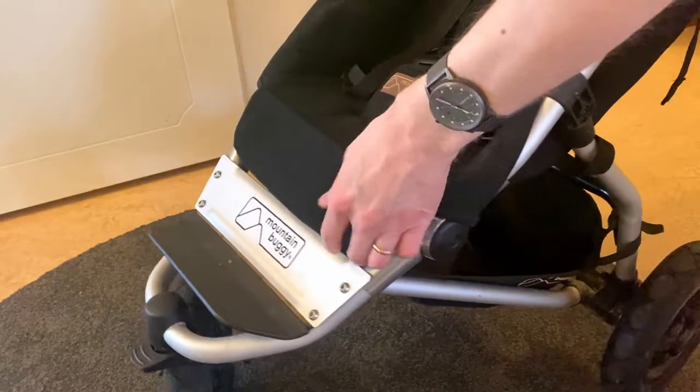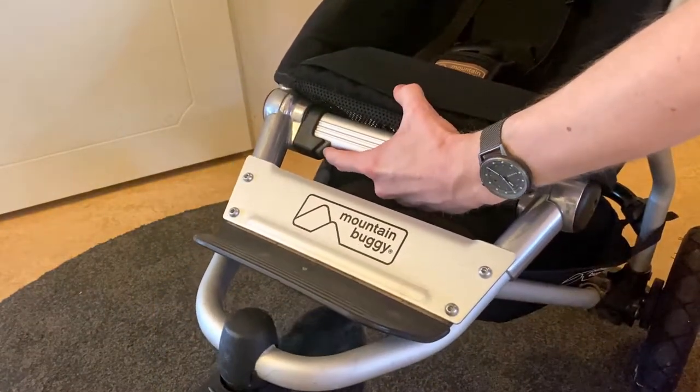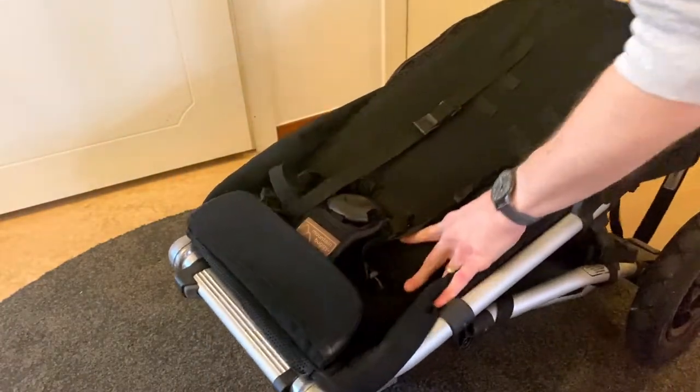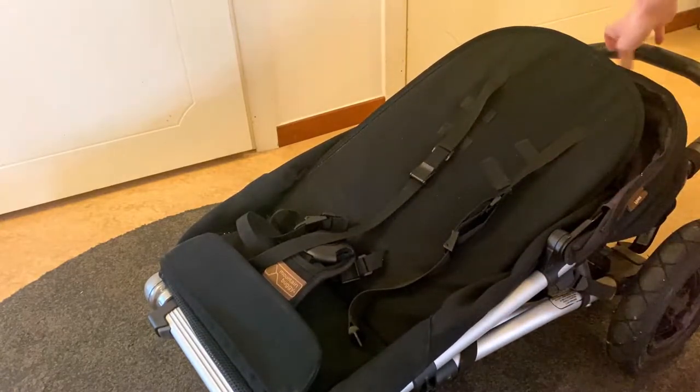To get to the folding mechanism, all we have to do is lift up the feet resting protector thingy and find this metal bar underneath. On the side there is a push button. Pushing this button while twisting the whole metal bar upwards will make the pram naturally collapse into its folded state.